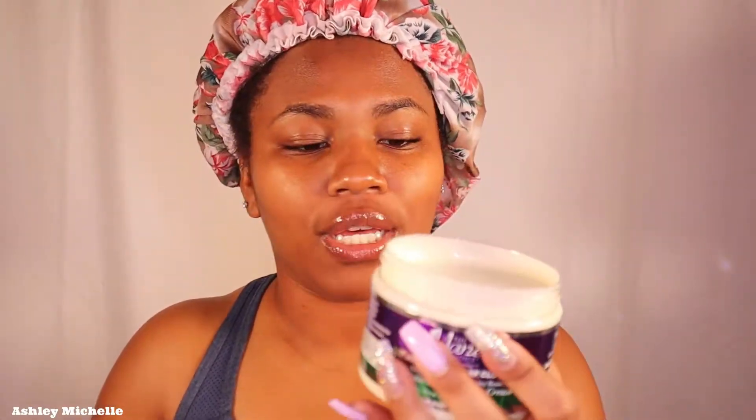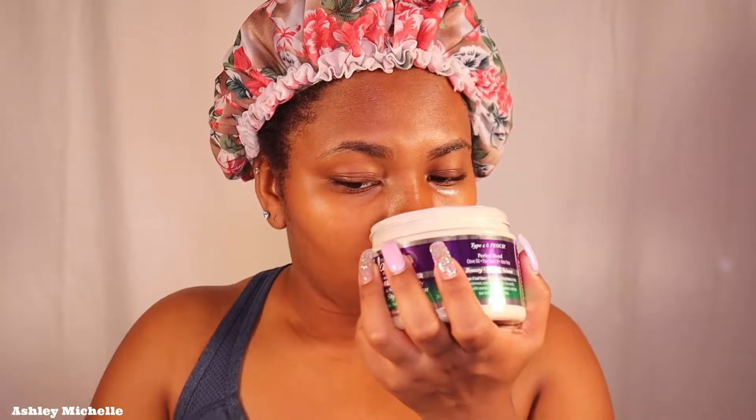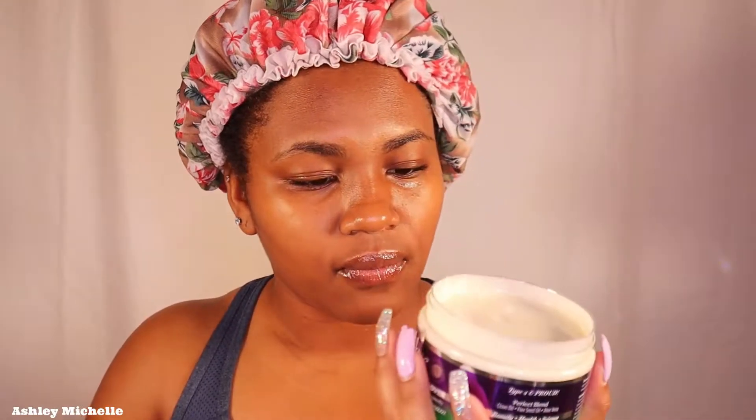I just feel like if somebody hugs me, greets me, or walks past me, I want my hair to smell just as good as it looks. So the four leaf clover oil — I've never had it before, so I need to know what this is gonna smell like. It does smell pretty good, it has like a sweet smell to it. We're just gonna get right into it. If you are enjoying this twist out video, definitely give me a thumbs up and drop me a comment down below.